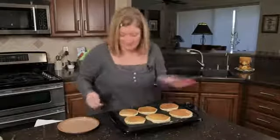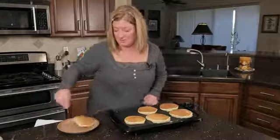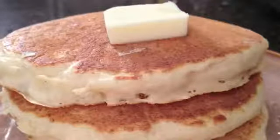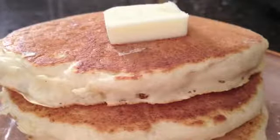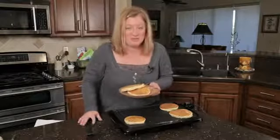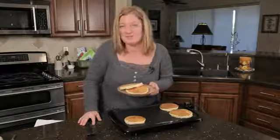These are looking perfect. I think we're finished — I'm going to go ahead and plate these. These are our pancakes with baking soda instead of baking powder. I'm Chef Amy Hoagie, thanks for joining me. For more information you can visit me at my website at ChefAmy — that's with two E's — dot com.